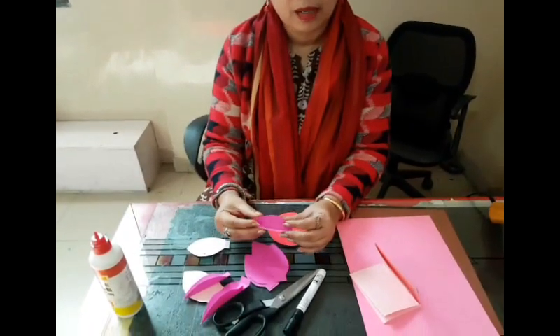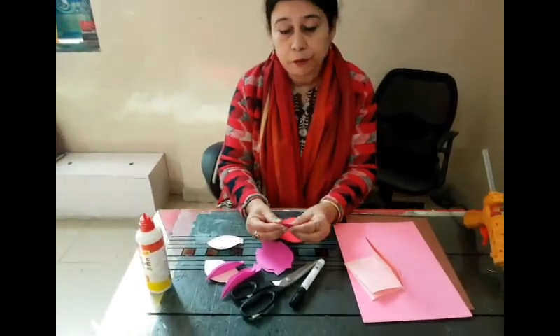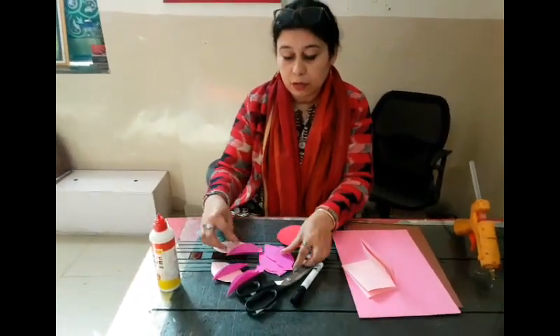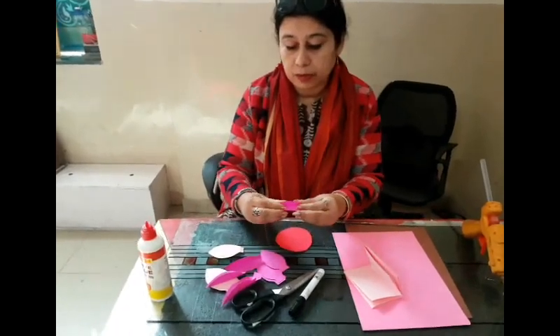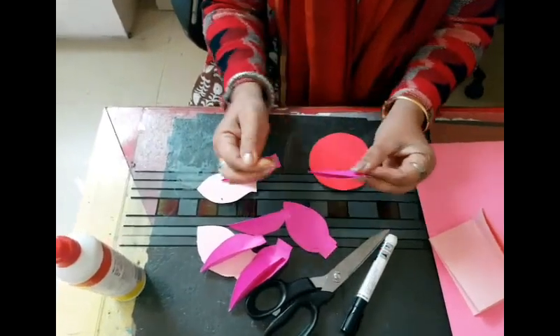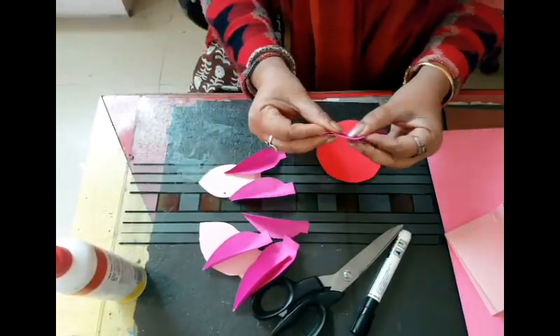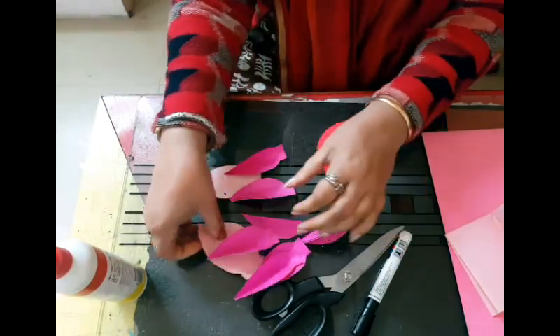After we cut the petals like this, we gave them a light fold in the middle to give them a shape. All the petals were folded lightly like this, even the light pink ones.